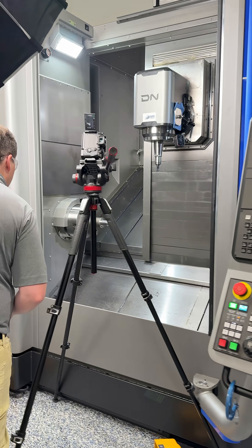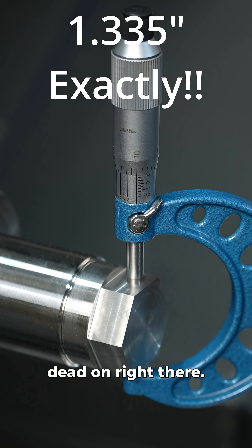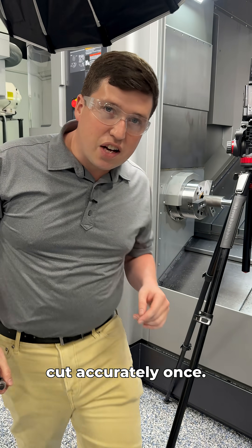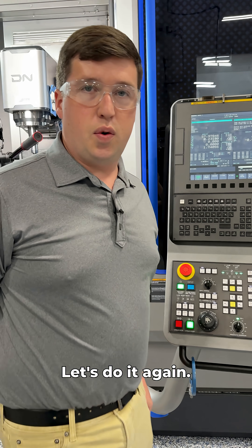First cut's done. Let's see how accurate this thing is. We are what I would consider dead on right there — that is very, very good. But anyone can make a machine cut accurately once, so let's go down five thou and see how good this thing really is. Shift to 1.330, let's do it again.